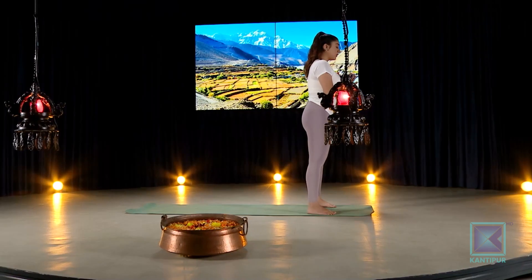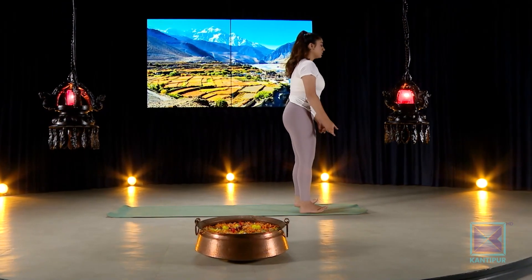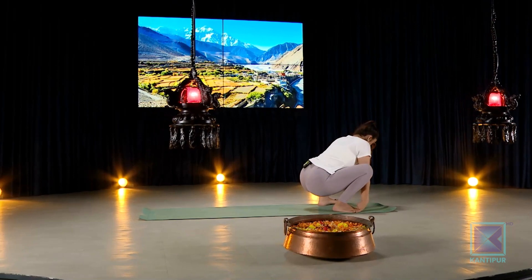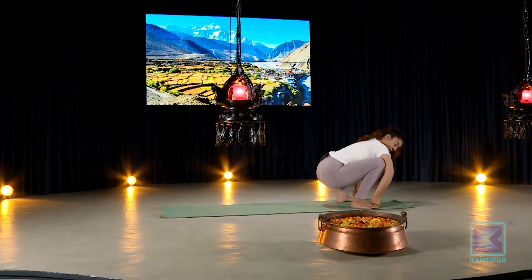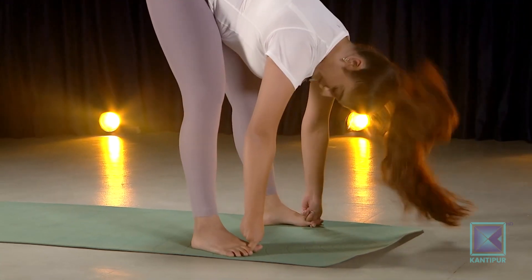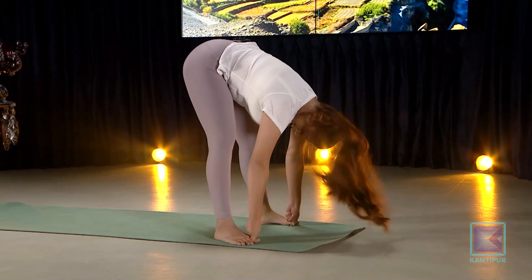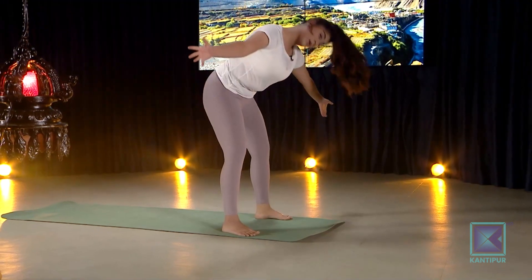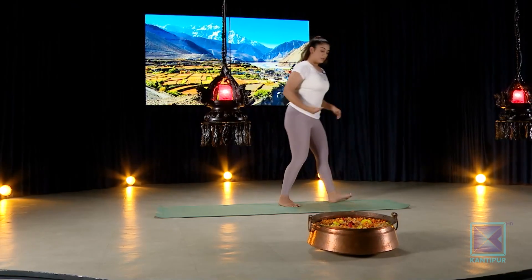Coming into the middle, we'll do a few squats into Malasana. Whenever you're ready, turn the toes outside, inhale, exhale come down and use both fingers tucked beneath the toes. Slowly stand up, exhale back down, inhale back up — repeat as many times as you want, playing side to side.